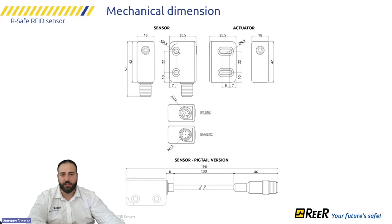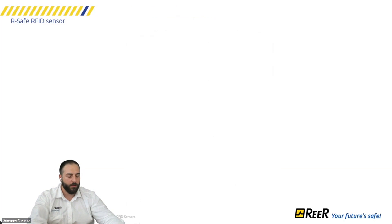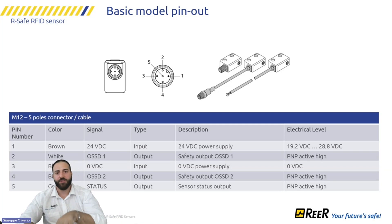The dimensions are kept as compact as possible across the Basic, Plus, and Pro versions. From the mechanical and connection points of view, the Plus and Pro are identical — both always use eight poles. The Basic model has only five pins: power supply, OSSD, and status. Every sensor has its own status that can be connected individually. Note that series connection is only possible with the Pro and Plus versions.